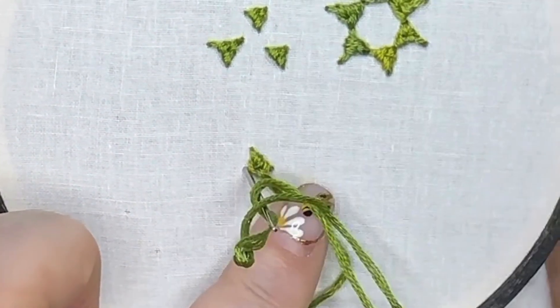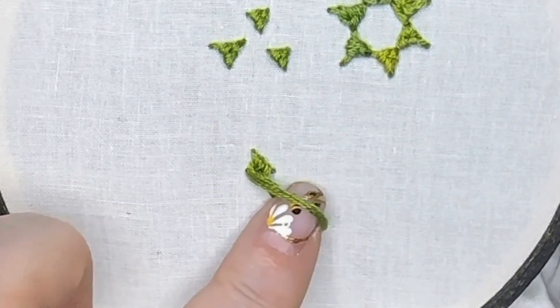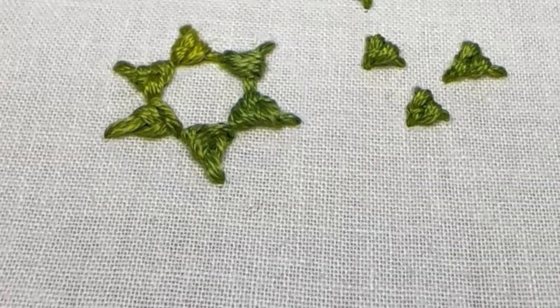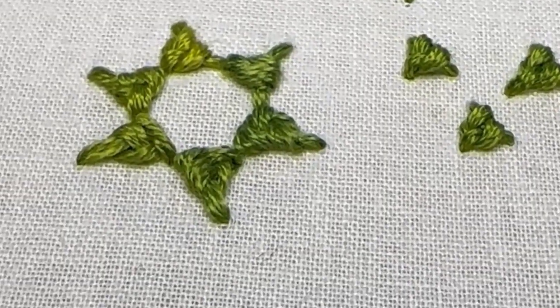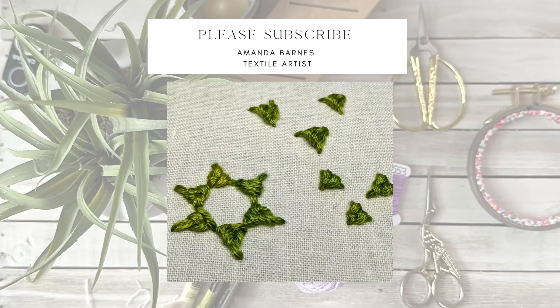Beautiful stitch — very easy to do once you get the hang of it. So this, my lovelies, is your Danish knot. Happy stitching!